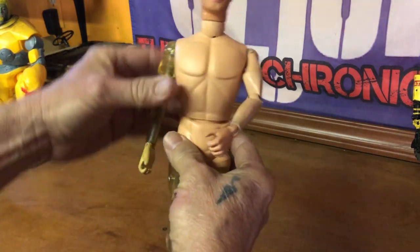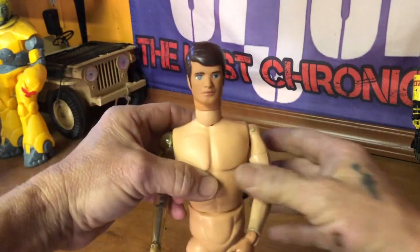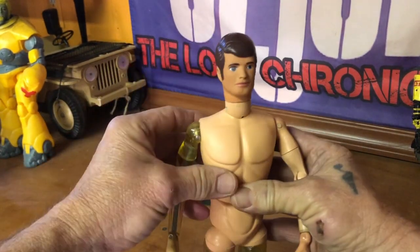Worked out great. He's got the legs, so now all we've got to do is put him into a nice uniform and we'll go from there.